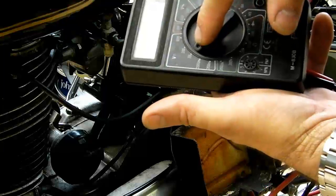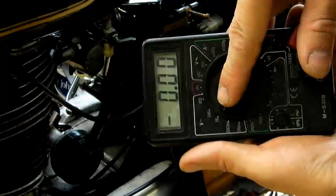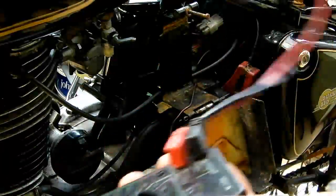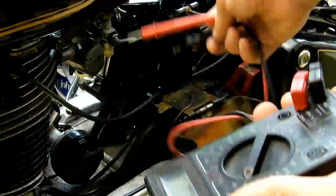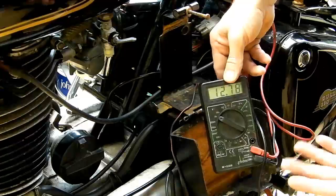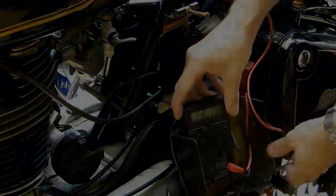Next thing to do is flip this to volts DC — set to 20 in this case for a vehicle — and check the output at the battery terminals. As you can see, we've got 12.7 volts odd, which is pretty okay as these things go.